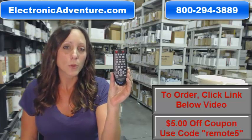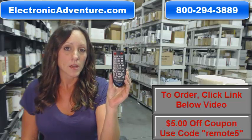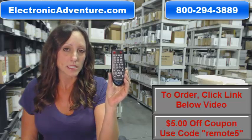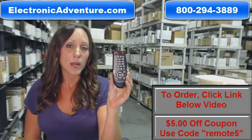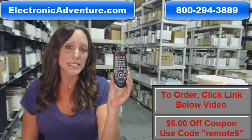We've been in business for over 20 years and we want you to feel confident shopping with us every time. We're committed to shipping your product the same business day or the next business day. And we also offer you a no questions asked return policy. If at any point within 30 days you're not completely satisfied with your purchase, simply send it back.